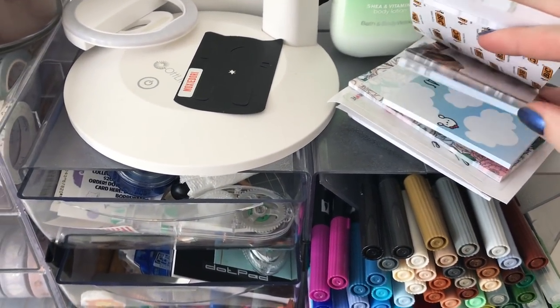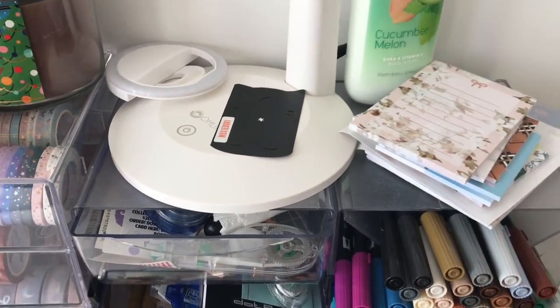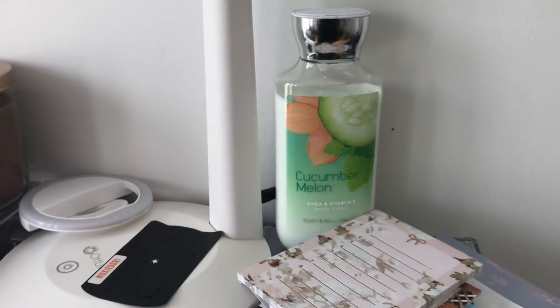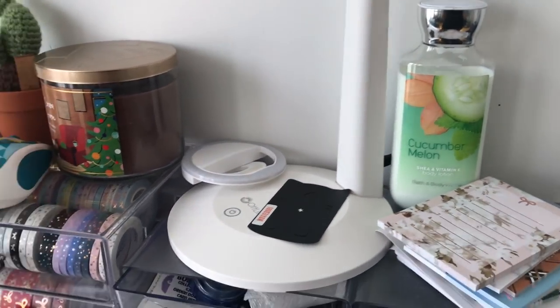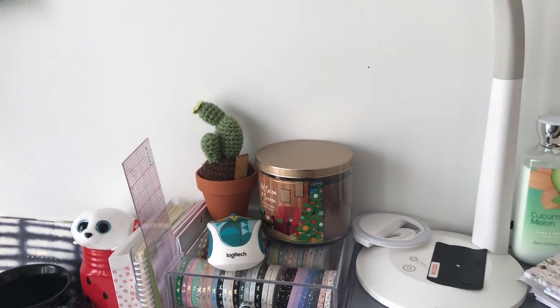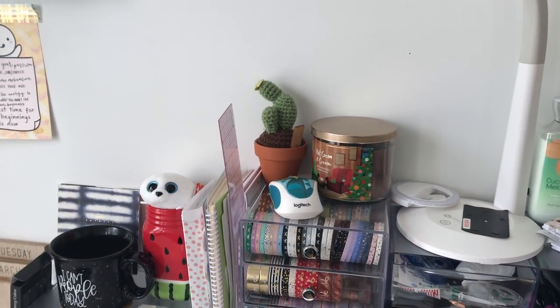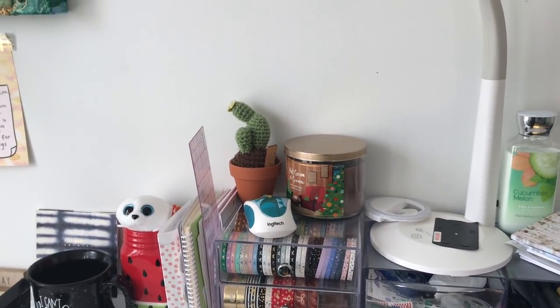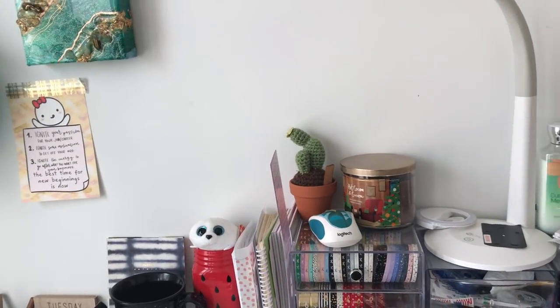Moving up — you guys know my Tombows. I have different kinds of sticky pads from Scribble Prints Co and Once More With Love. There's also body lotion from Bath & Body Works, just in case. This OT light gives me some extra lighting — it uses a white light instead of yellow, which is pretty good for filming, though I felt I needed a little more light.